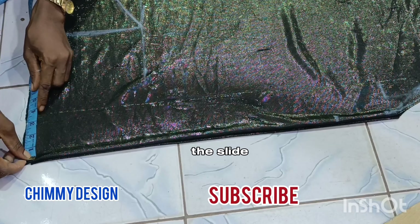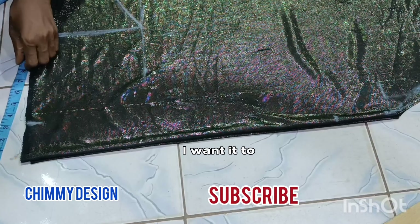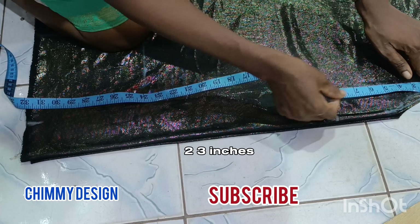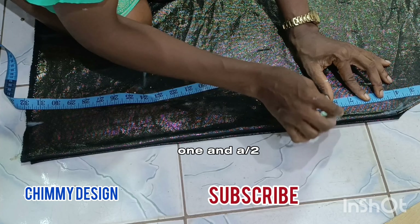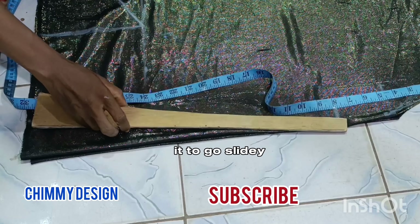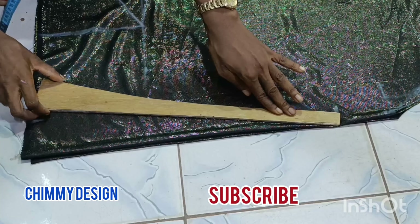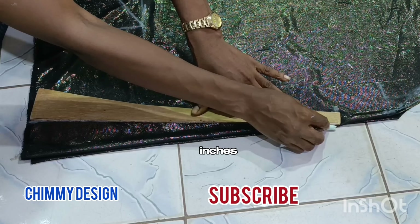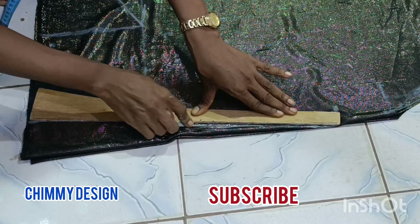I'm marking the slide of the shoulder. I'm using three inches — I want it to slide very well, that's why I'm using three inches. You can use two inches or one and a half, but three inches will make it slide very well. The shape of three inches is not the same as the shape of two inches, so try it whenever you are marking your booboo.